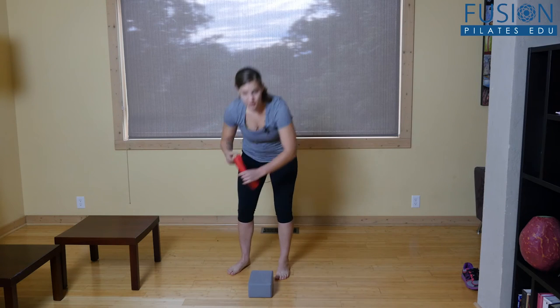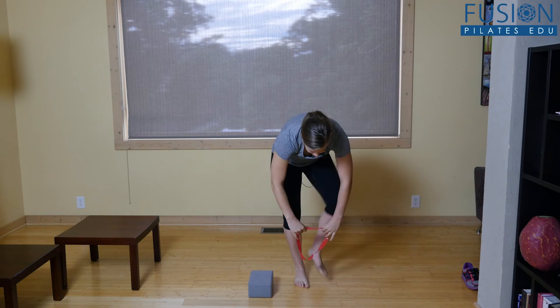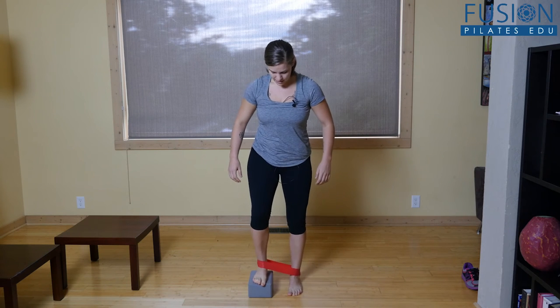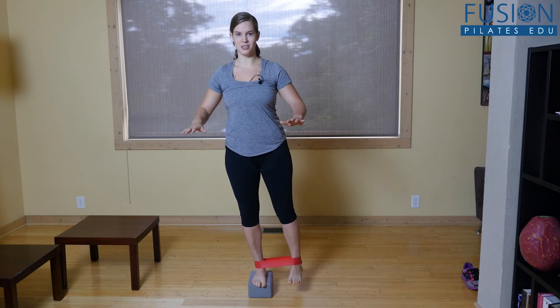You need a yoga block and a stretchy band, and you want this one to be pretty light. You're going to step through the band, and then one foot goes on the block, and you come up and try your best to find an even standing position.